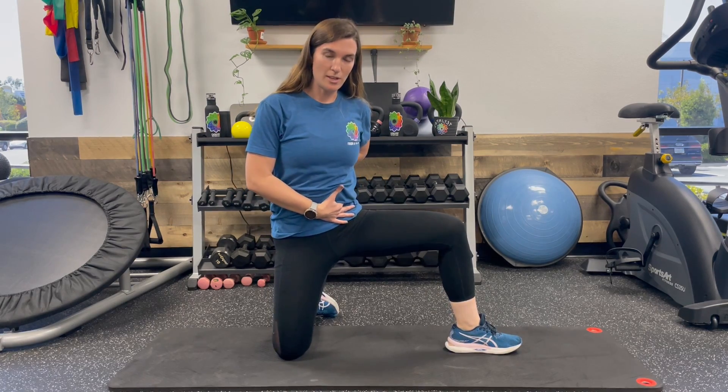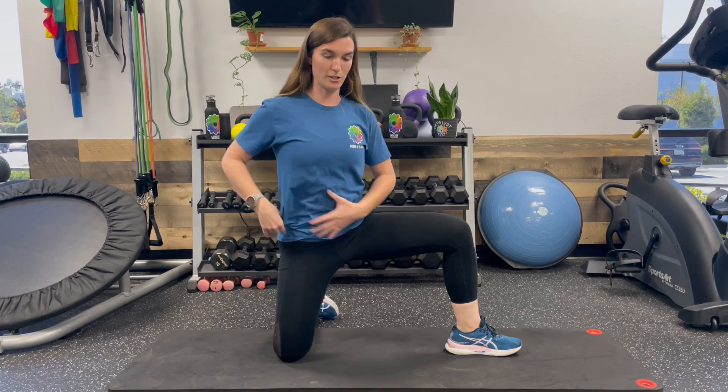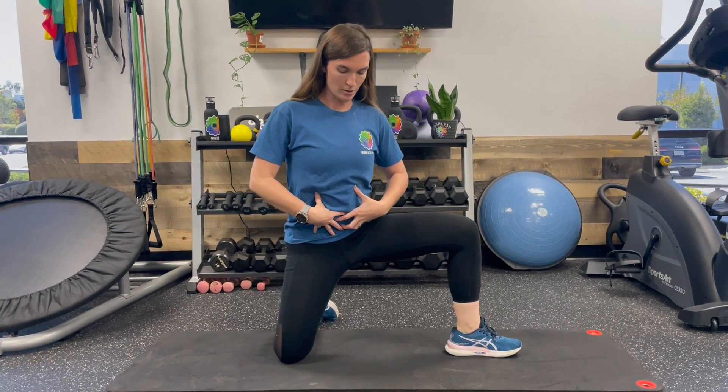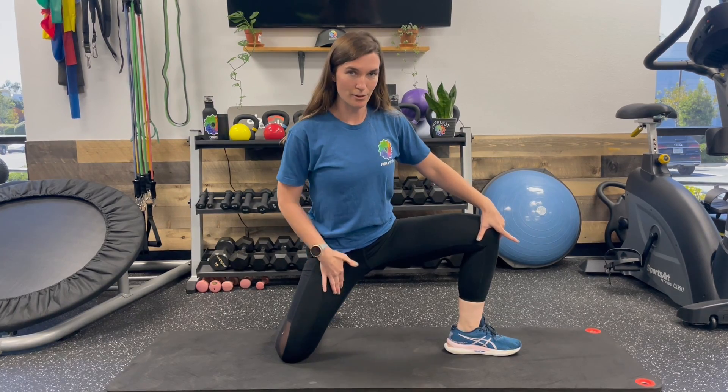From here, I still want you to do that posterior pelvic tilt. Keep that tummy tight so you're not arching your back too much. Lock that in and then you're slowly going to move this way until you feel a stretch down the inside of your thigh.